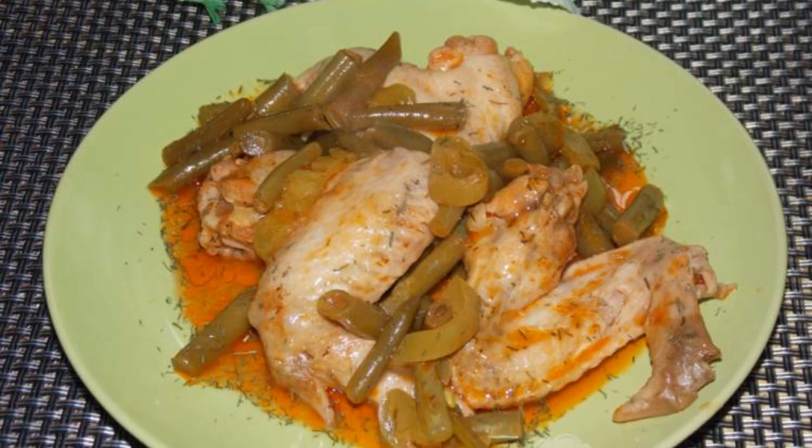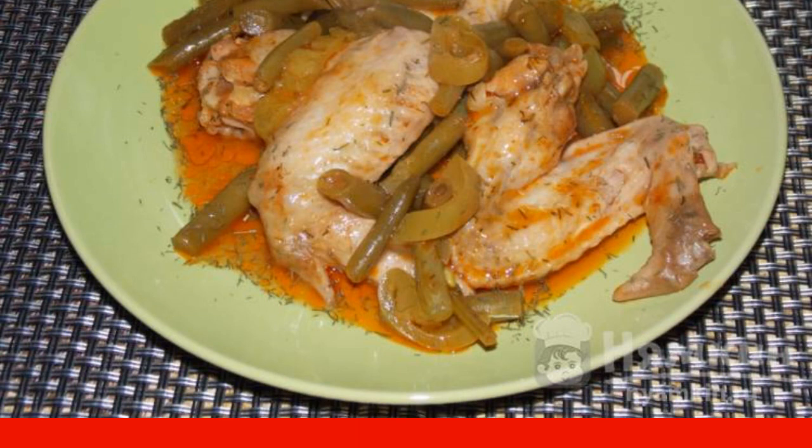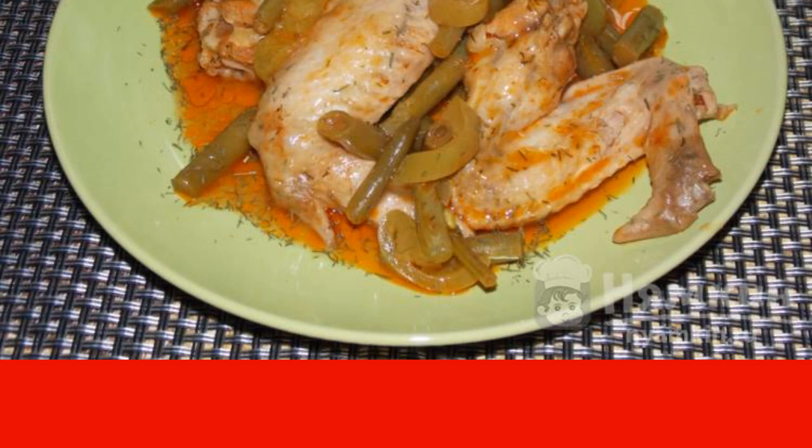Chicken wings with beans and bell pepper in a slow cooker are very tender and delicious. This dish is perfect for dinner with your family. You can serve it with your favorite side dish or fresh vegetables.